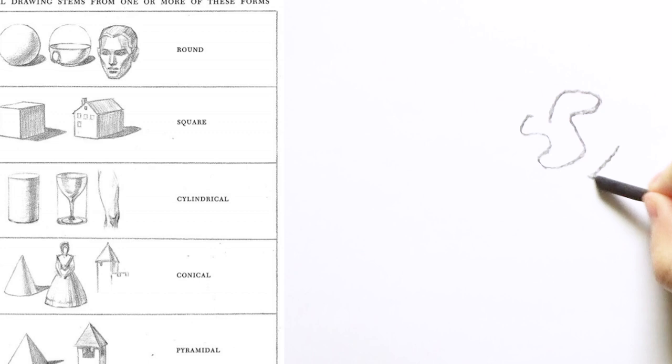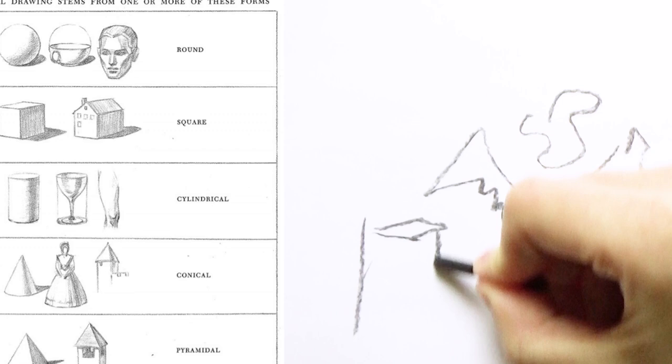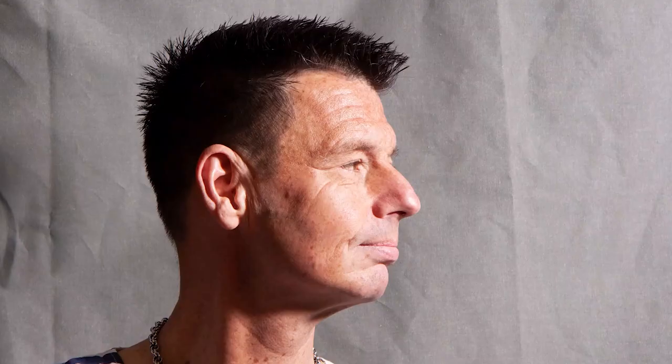Anything you're going to draw is just made out of shapes, and there's loads of shapes around — squiggly shapes, little shapes, big shapes. But for this tutorial we're going to be focusing mainly on the square, or maybe I should say rectangle. Most portraits are made out of spheres or rectangles, so these are the shapes we're going to be focusing on.